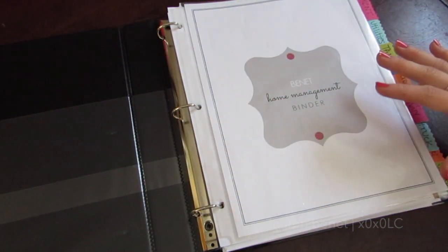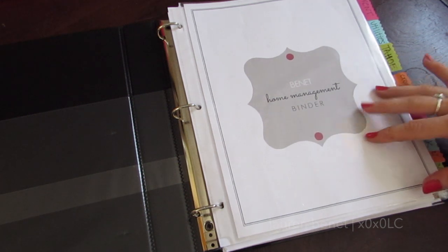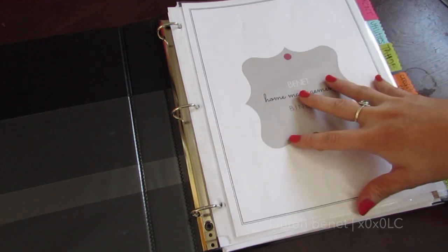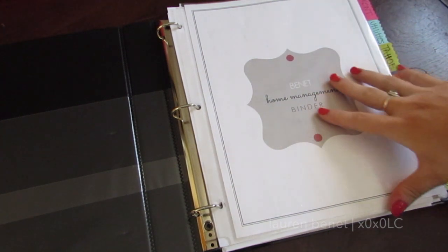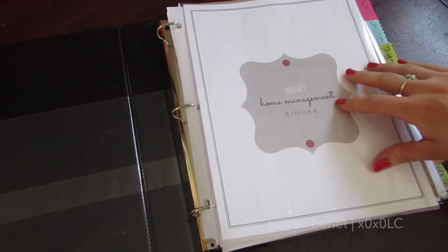The front of the binder I leave blank because I don't want it to stand out, since it's going to have account information when I get my statements in here. I'm also going to type up something with all my passwords, but I didn't do that since I'm showing you guys. This is my cover page — I just wanted a nice clean cover page. It says 'Binder Home Management Binder.'